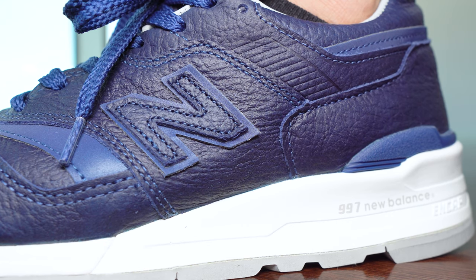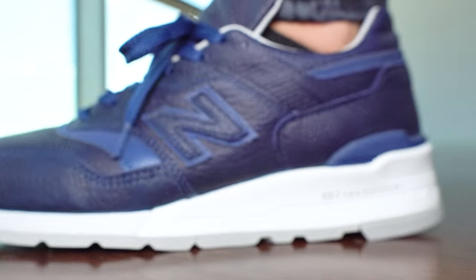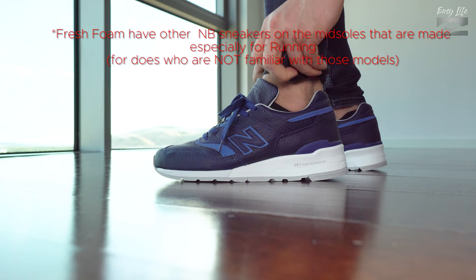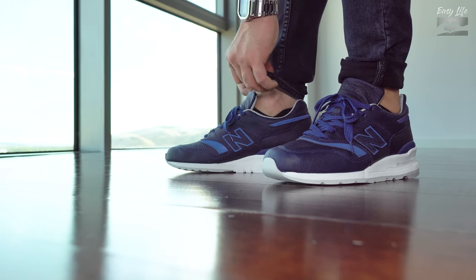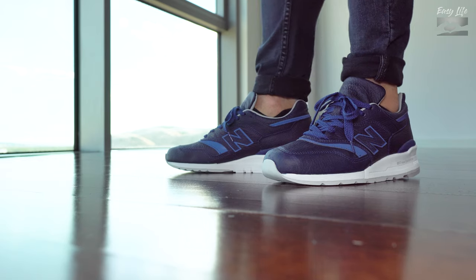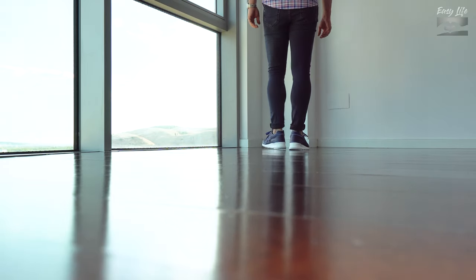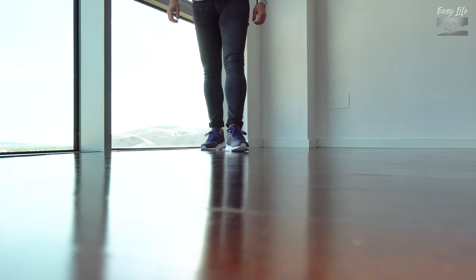Now some cons. First, the price — 270 euros or 316 US dollars is a lot of money and I'm not sure if they are that good. Another issue might be the comfort: it is good, but it's not fresh-foam comfort, which I'd like to see at this price range. I also don't like that the grey rubber outsole will look very bad in a short period of time because you won't be able to clean it properly. The last con is the painted EVA midsole — that's a problem on all 997 Made in USA sneakers. Once you get scratches on it, it reveals the true color, which is usually black. So imagine black showing through white.